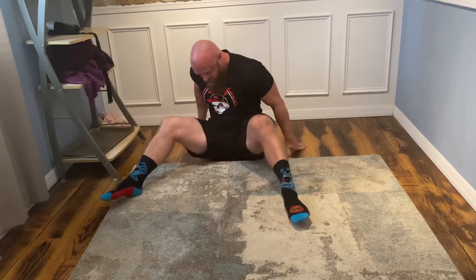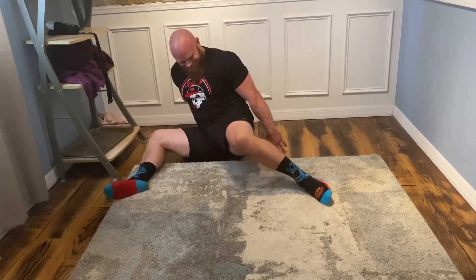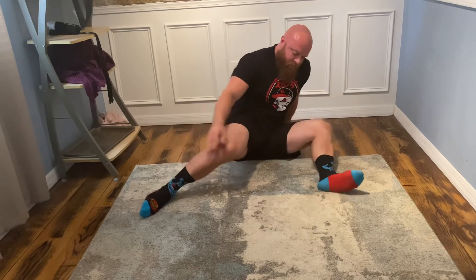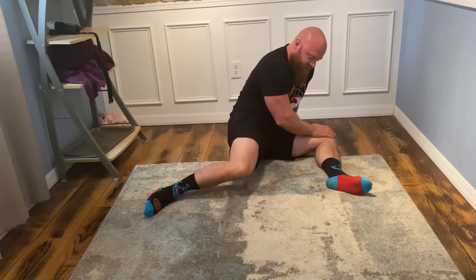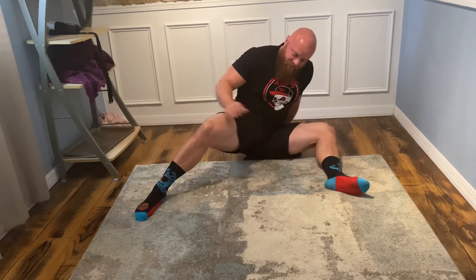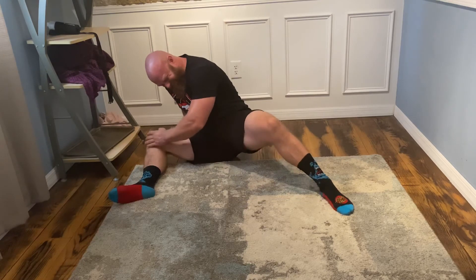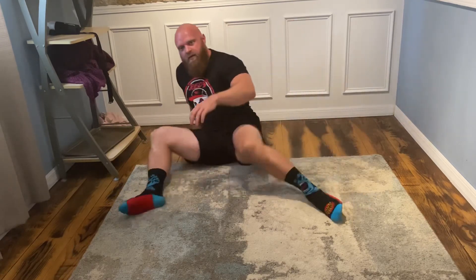Now I'm going to switch and do the same thing on this side — up, hands behind me. Pull it open, pull it. Now I'm going to switch. Try to keep this knee down as much as I possibly can as I start to open this up. We're using the muscles on the outside of your hip to really pull it, pull it, pull it, and then rotate. Do it again one more time — open it up, open it, and then we can start to flow through these movements. It should be a lot easier.